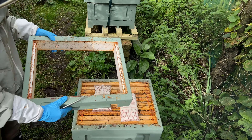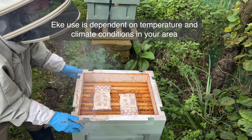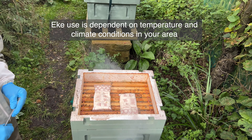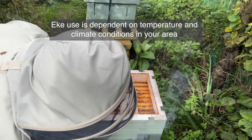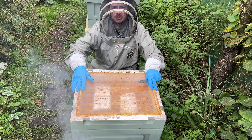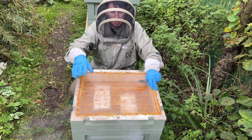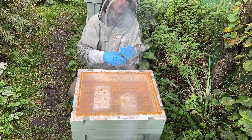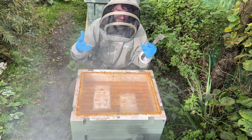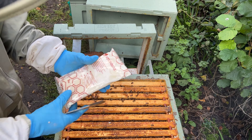Then we get our eek and place it on. Now we've got an eek on and a bit of perspex. We can actually monitor what's going on in here and see if they need more food. That way we can also keep hefting the hives every couple of weeks, and if they need more food, we can give more food.